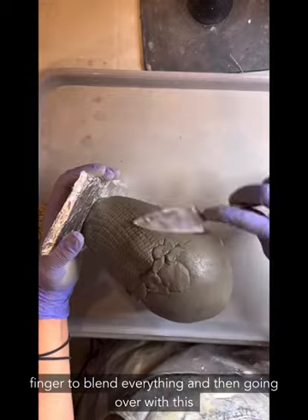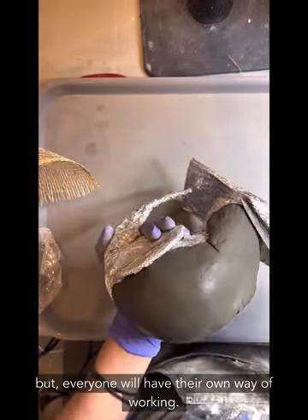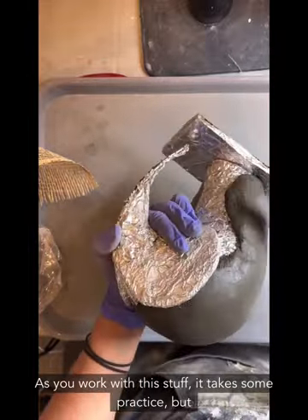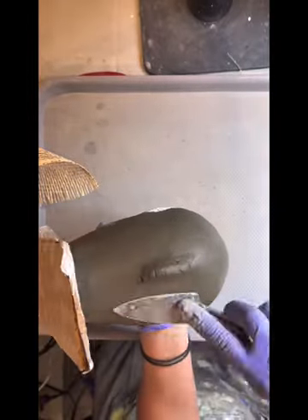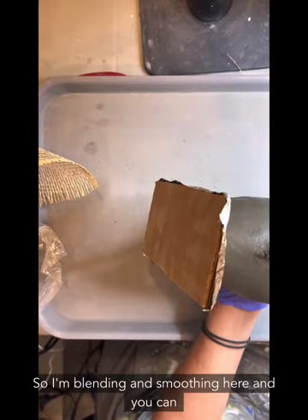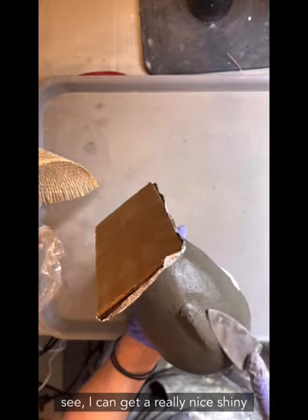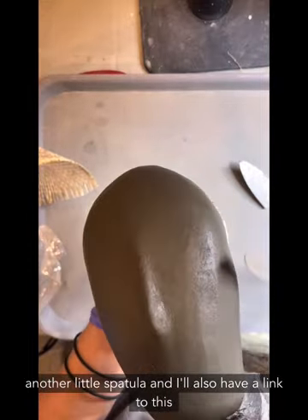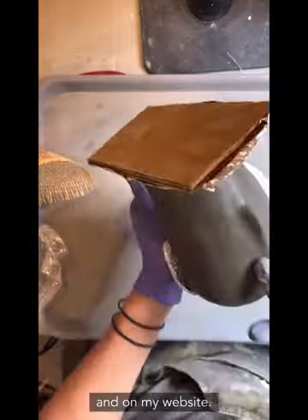Using my finger to blend everything and then going over it with the trowel seems to be the best approach for me, but everyone will find their own way of working. As you work with this stuff it takes some practice. I'm blending and smoothing here and you can see I can get a really nice shiny, polished, smooth finish. I'll also have a link to this little spatula down below and on my website.